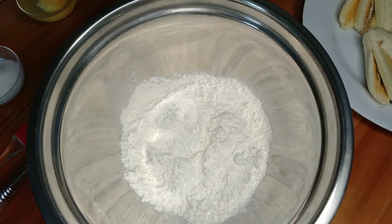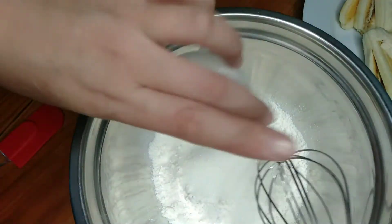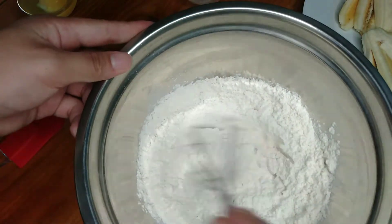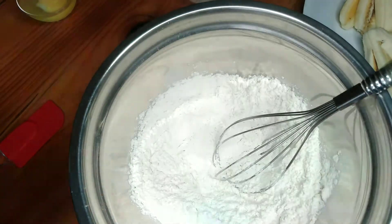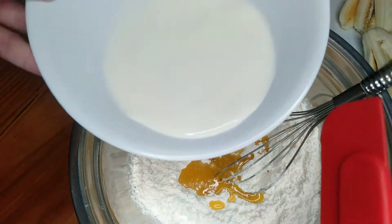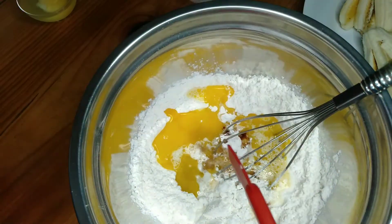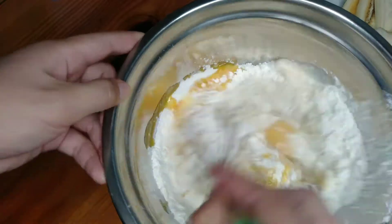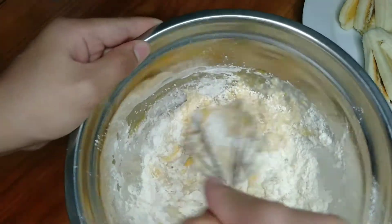So to start making our Pisang Goreng, we have here our bowl and we will mix in the sugar. Then after that, we will make a well in the dry ingredients and add our wet ingredients. So let's add the butter, milk, vanilla, and the egg. It's very simple. Let's mix this together to make the coating for our banana.